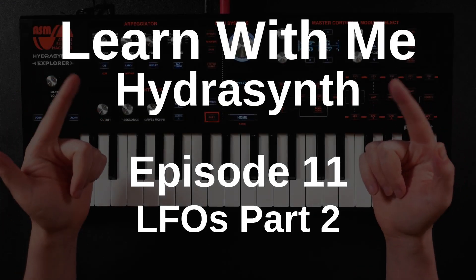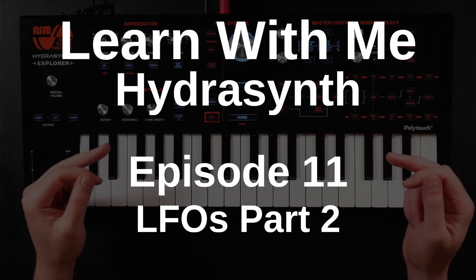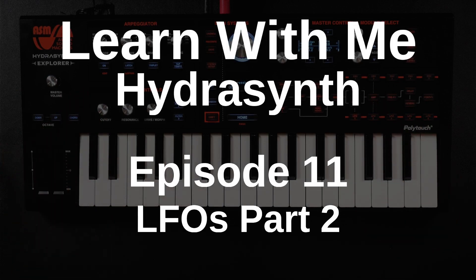Hello, and welcome to the next episode of my Learn With Me HydroSynth series. This is episode 11, LFOs part 2.